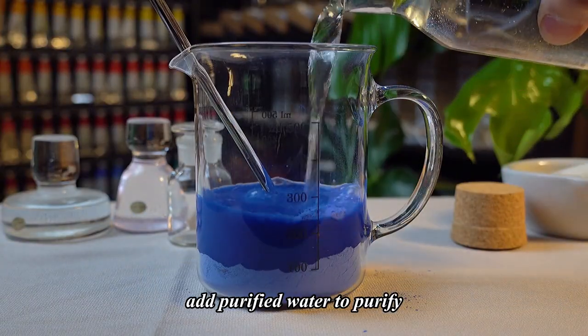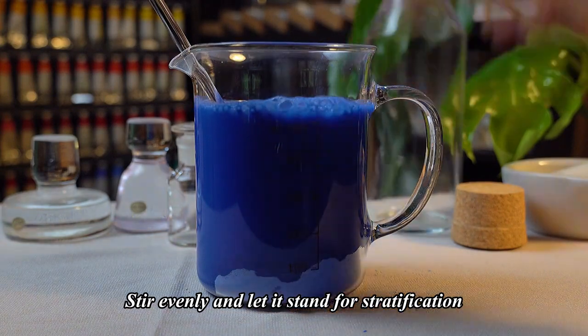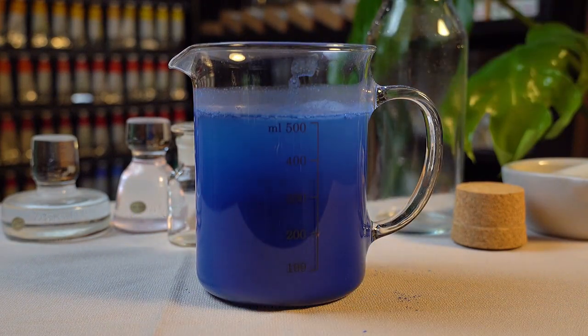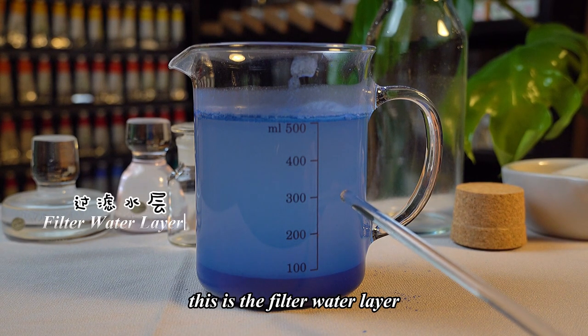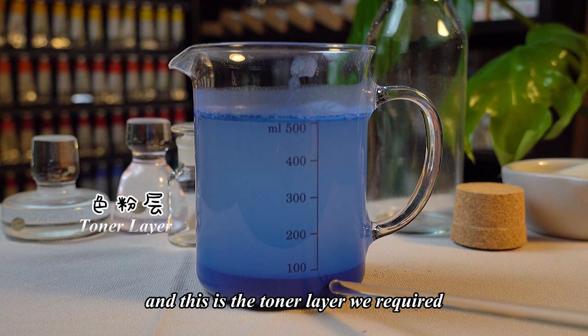Add purified water to purify. Stir evenly and let it stand for stratification. Here is the impurity layer, this is the filter water layer, and this is the toner layer we require.